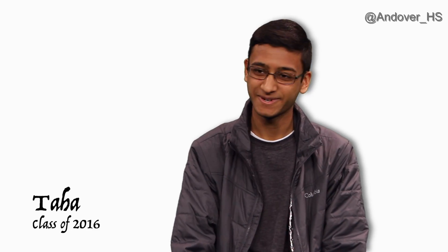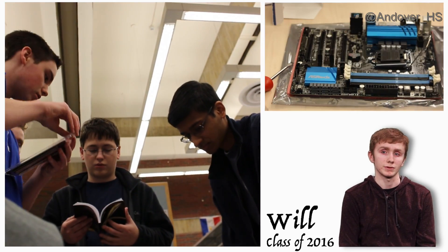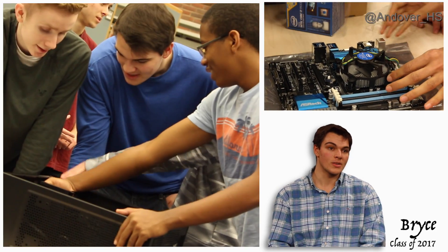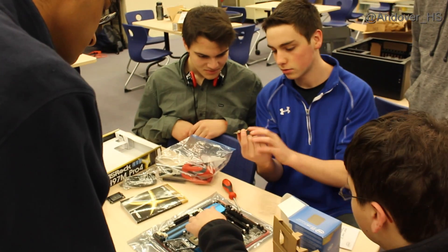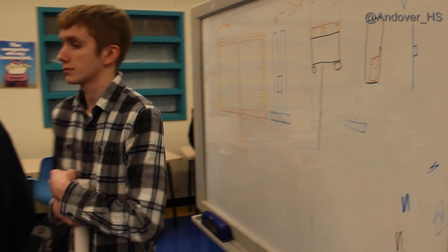The next big stage was building the computer, and that was really fun. We were focused on finding all the necessary parts. It was a really good opportunity because it gave me the chance to experience what building a computer is like, since I'd never done it before. We then had to find the right projector and make sure the angle was correct.